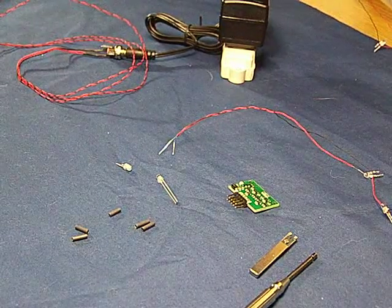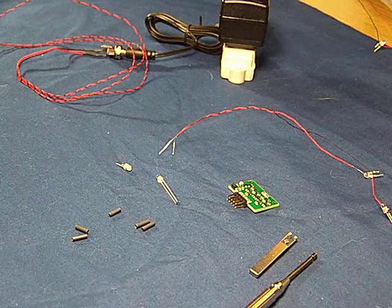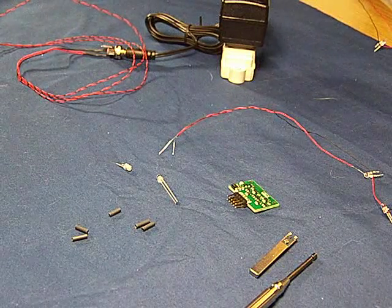Hi everybody from Madman Lighting. Tonight we're going to do a quick demonstration about how to hook things up using Madman Lighting products and wire wrapping.